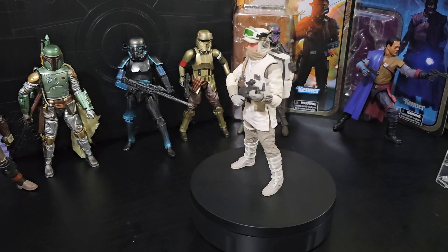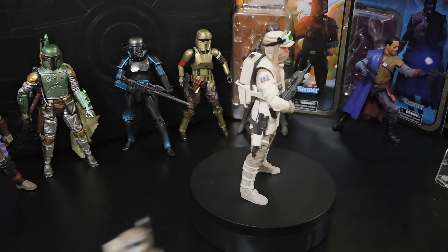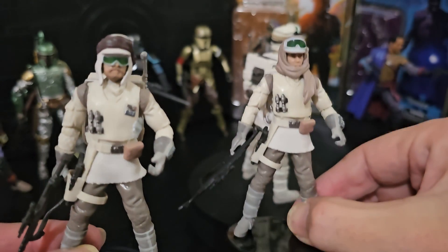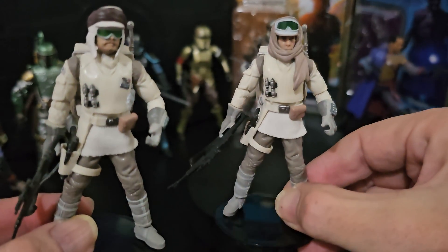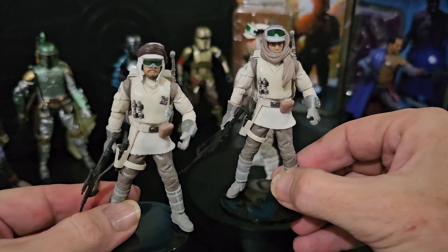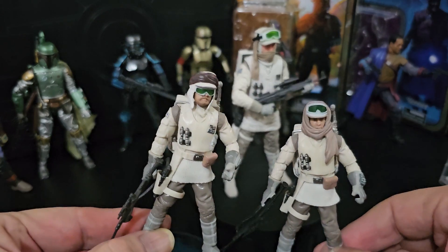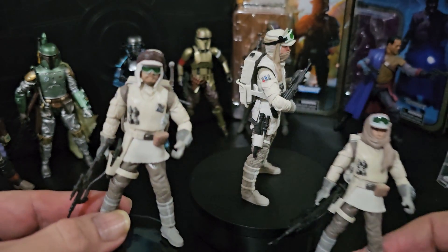So before we do that, have a look at these two. Here's the three and three quarter inch figure, of course. And I think we've kind of meshed these two together to give you that one.